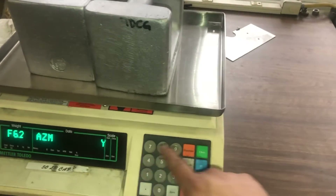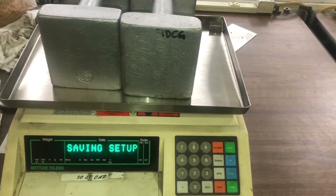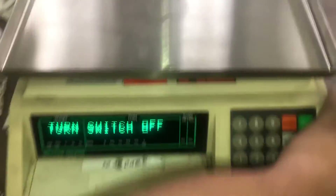Once done, hit clear — it will show 'saving setup.' It then tells you to turn the power off, so remove the weights and turn the power off.